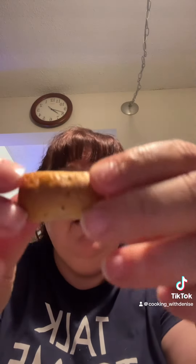I'm going to try it with mustard. I want to show you how soft it is — see? That's what it looks like inside. Let's try it with mustard.